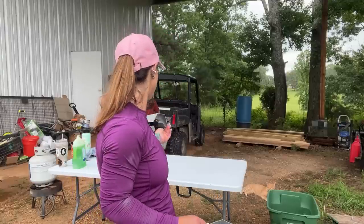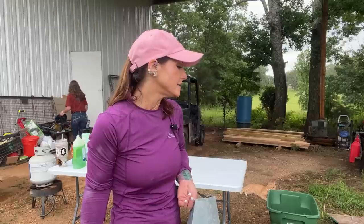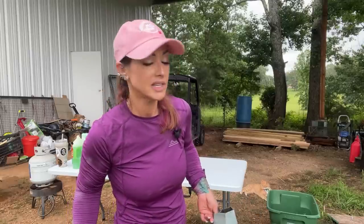I also like to keep a fly swatter nearby just in case you get a meat bee or something. A lot of times I'll have a fan going as well. With the weather today I'm not as worried about flies and bugs — it's actually a really good day for processing. But man, I wish my plucker was working. I am beyond bummed right now.